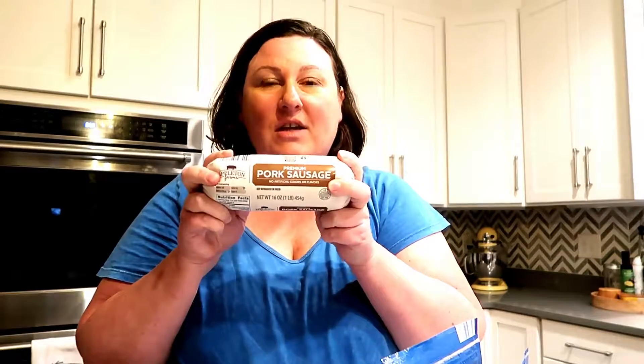You need some almond flour, you need some cheese, you need some pork sausage. I usually use spicy, but they didn't have it at all, so we're going with regular pork sausage. A little bit of salt and pepper, and that's really it. Some people add some parmesan cheese, sometimes I do, sometimes I don't — we shall see what we decide. Let's do it.